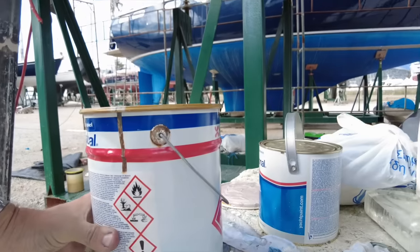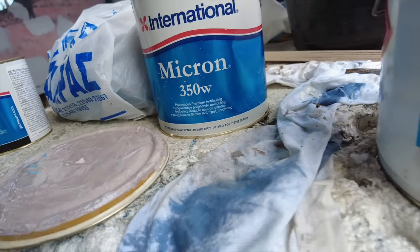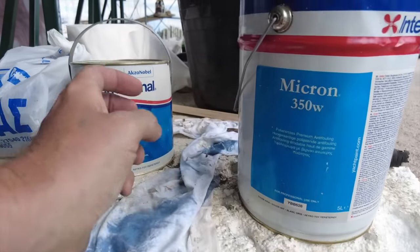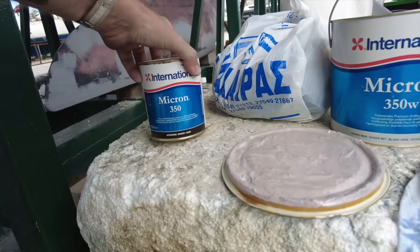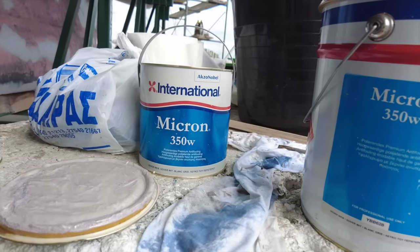I've got International paint - you can probably see this one here - it's called Dover White. So I've got two big Dover Whites, a five litre and a two and a half litre. I've got a little can of black and I'm just going to mix up a nice grey. It's all the same stuff so it should work. Fingers crossed.